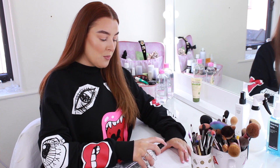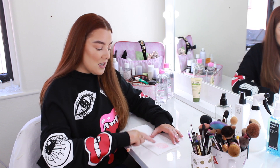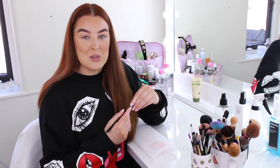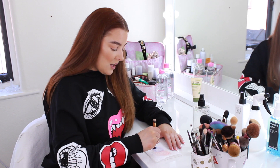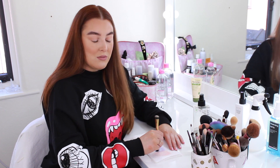I use the ISO Clean brush cleaner - I'll pop a couple of sprays onto the kitchen roll, then get my brush and just swirl it around. You can see all the color coming off on the paper. Keep swirling until the brush is completely clean. After a few seconds it will be completely dry so you can go straight in with a new color or use it on a new client. You obviously can't fully wash brushes between clients as they'd be soaking wet, so these are really good for sanitizing.